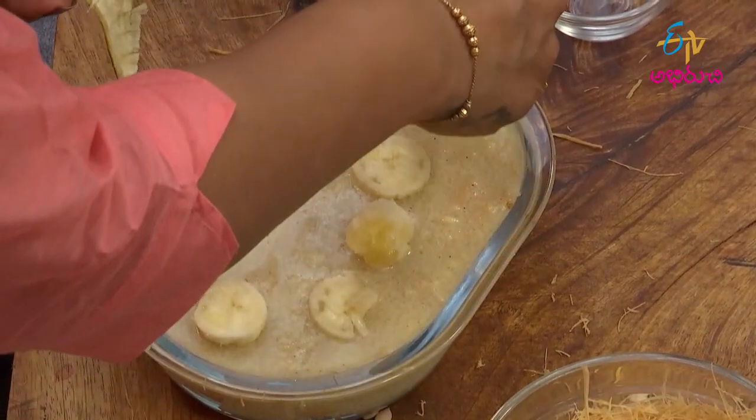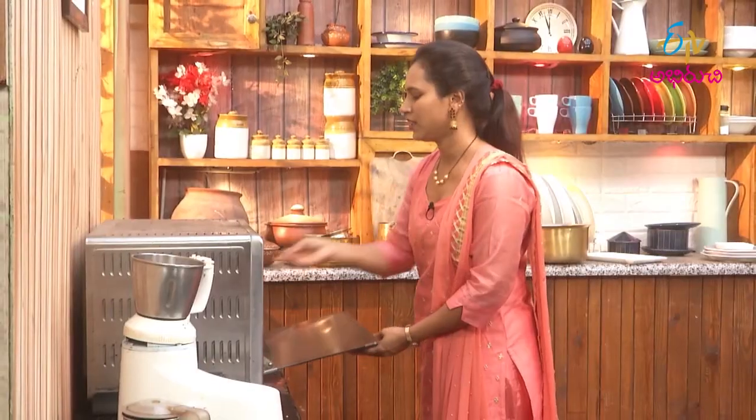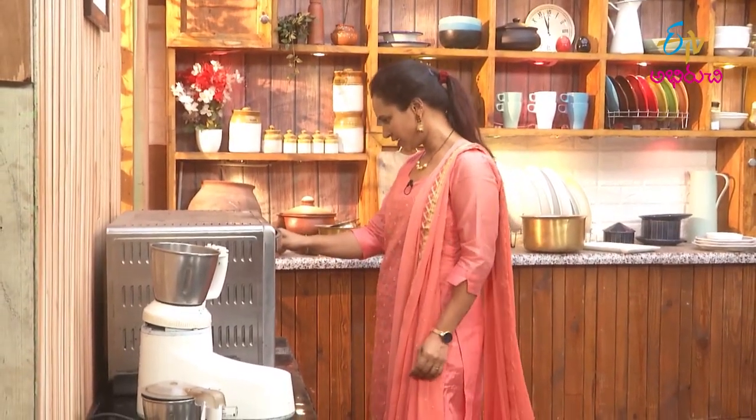Add the banana. In the oven, it will be baked at 185 degrees.